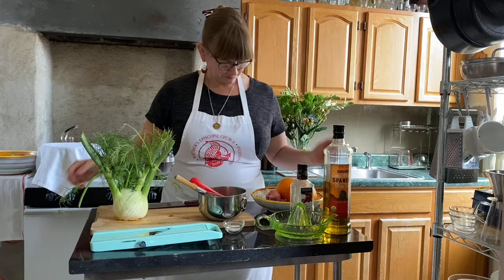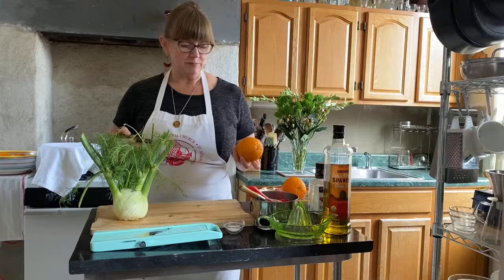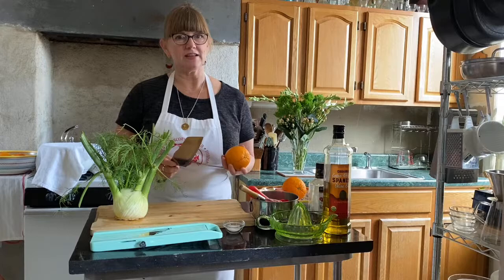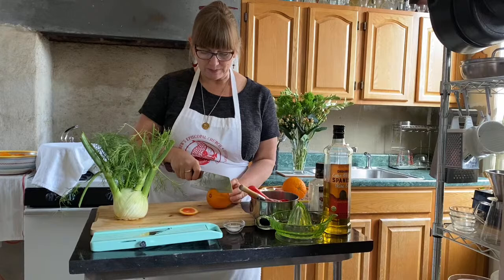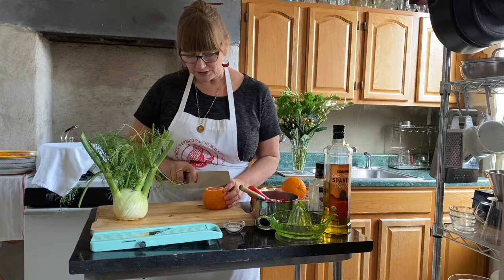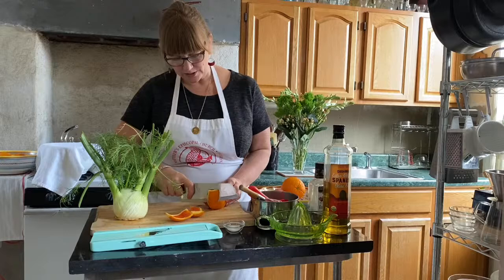I'm going to show you how I break down these oranges. The way I break down an orange for a salad — you can peel it, but then you have that white pith on the outside that isn't attractive. A nicer way is to cut the top and bottom off, as we did with the pineapple and kiwi in the brunch video. Look at that lovely pink color — I love the Cara Cara navels. You have a nice flat edge, then take your sharpest knife and just take off the rind by sliding down.